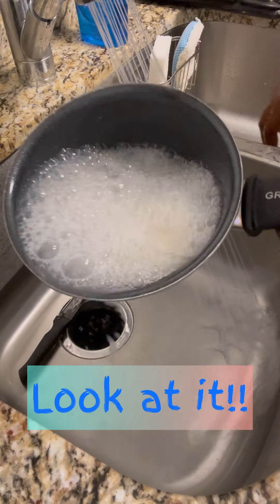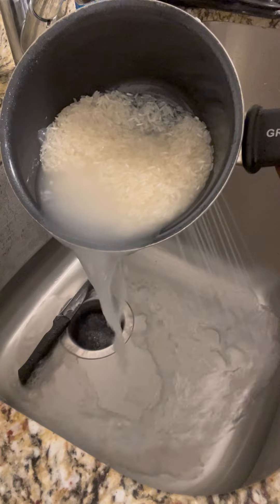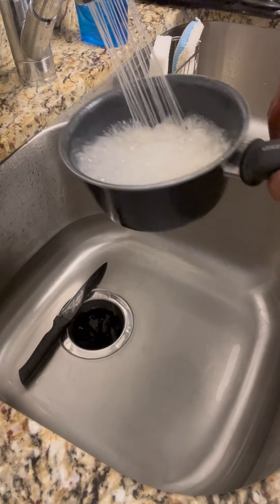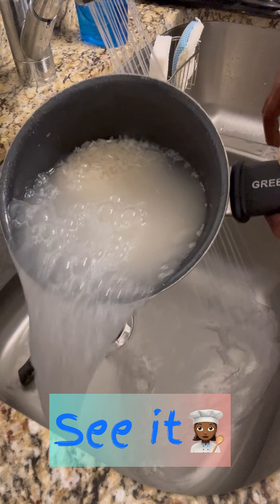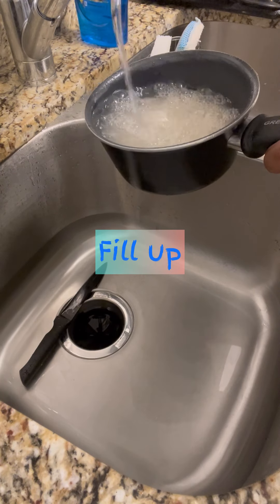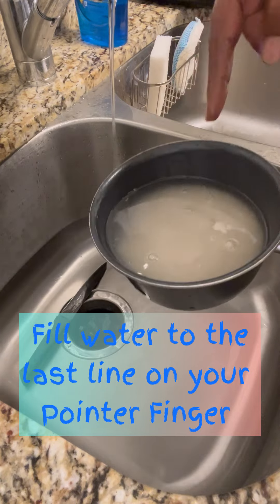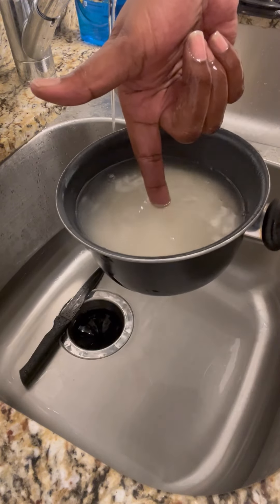Look at all this starch on this rice — and they just put water in there and cook it. What is really going on? Look at all that starch. For one, starch ain't even good for us. That's why I have a little bit of rice — that's why you see the amount of rice in that little pot, because I'm not buying no more.